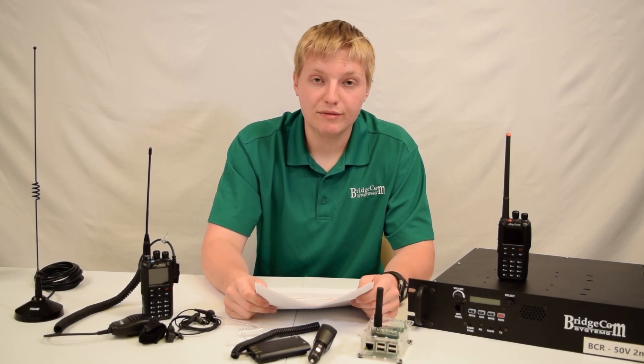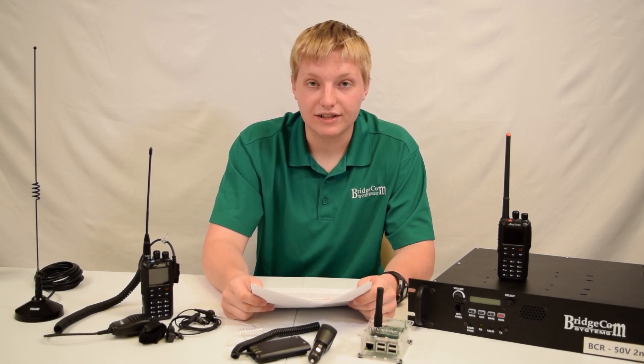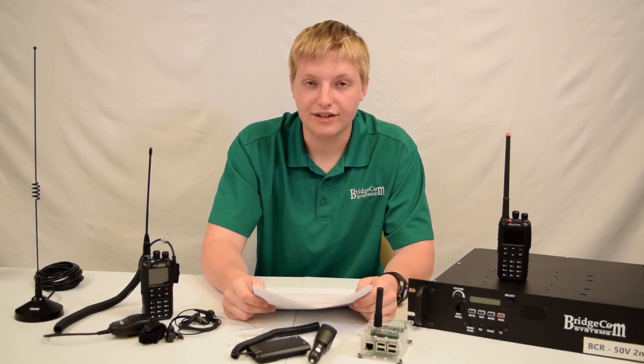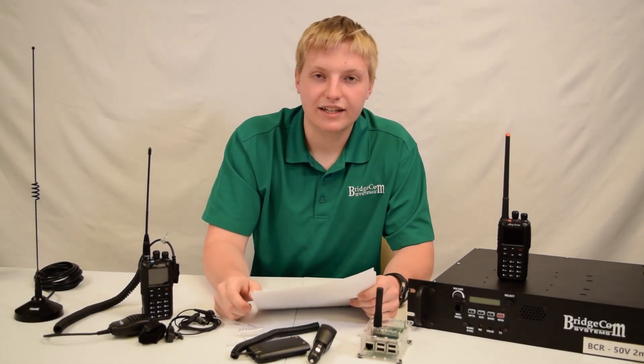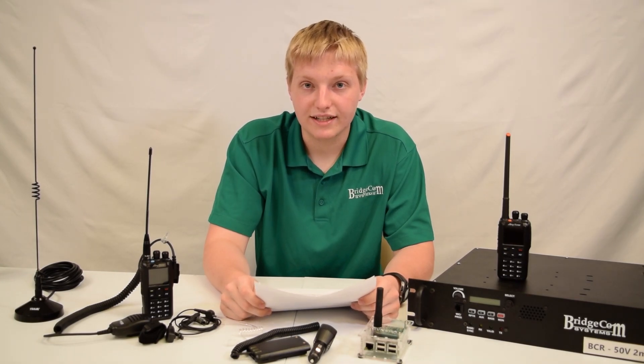It might cost a little bit more money up front, but you probably won't have to buy any other radios and you can condense your whole collection down into one radio. So I would definitely recommend it. If you'd like to get an AnyTone 878, please check the link in the description below for more information. Thanks guys, 7-3.